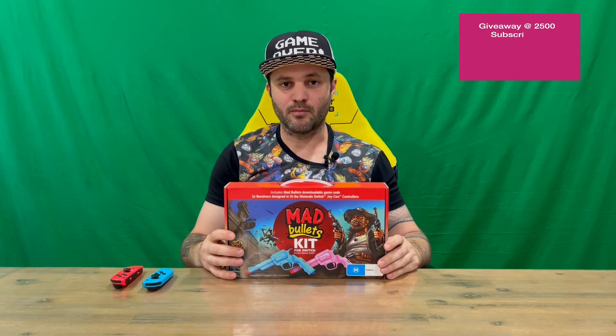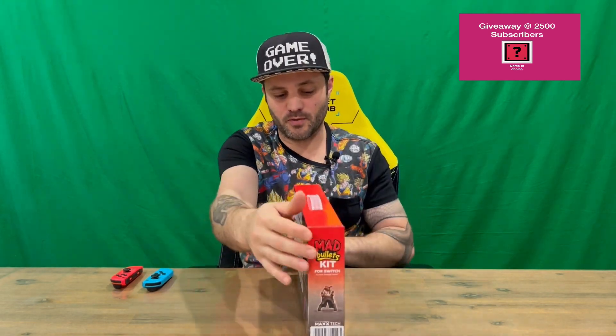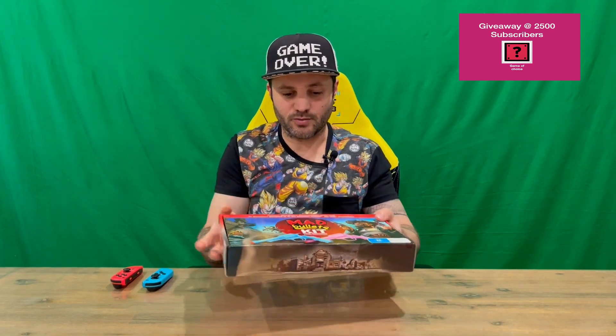Hi guys, welcome back to the channel. Today I'll be unboxing the Mad Bullets kit for Nintendo Switch, so we'll get straight into it. We'll show you the box and then pull it all out for a closer look. Do let us know in the comments what you think, and if you haven't already, do subscribe to the channel.